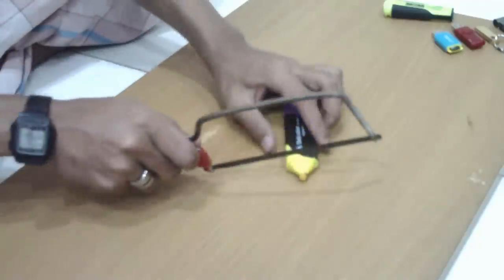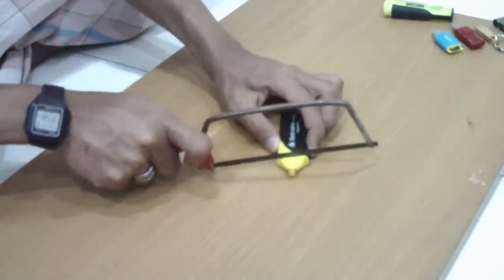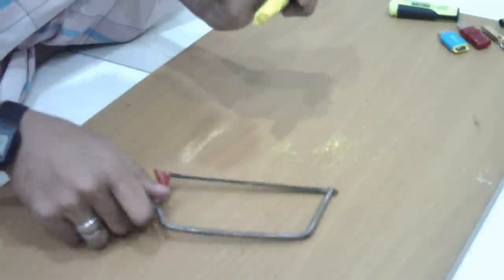All you need is any highlighter that can fit your USB flash drive. We will start by cutting it up using a hacksaw.